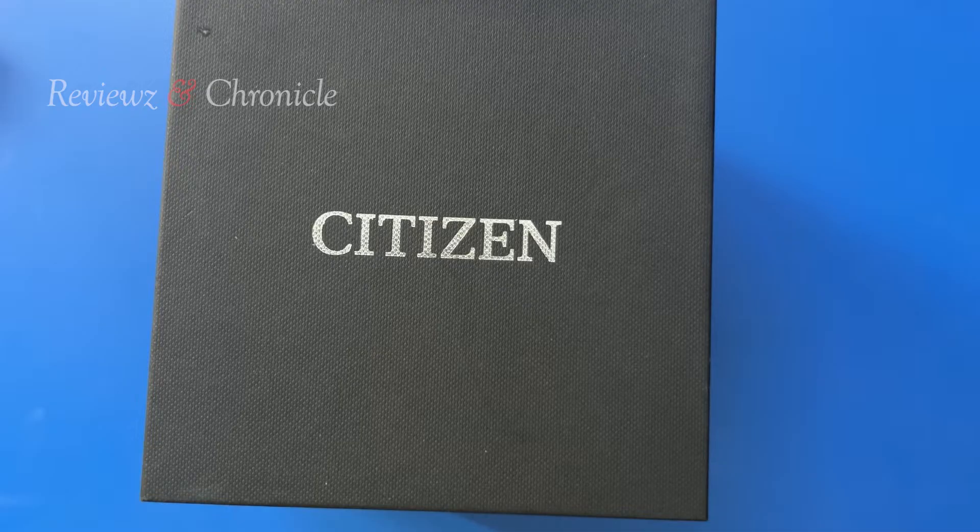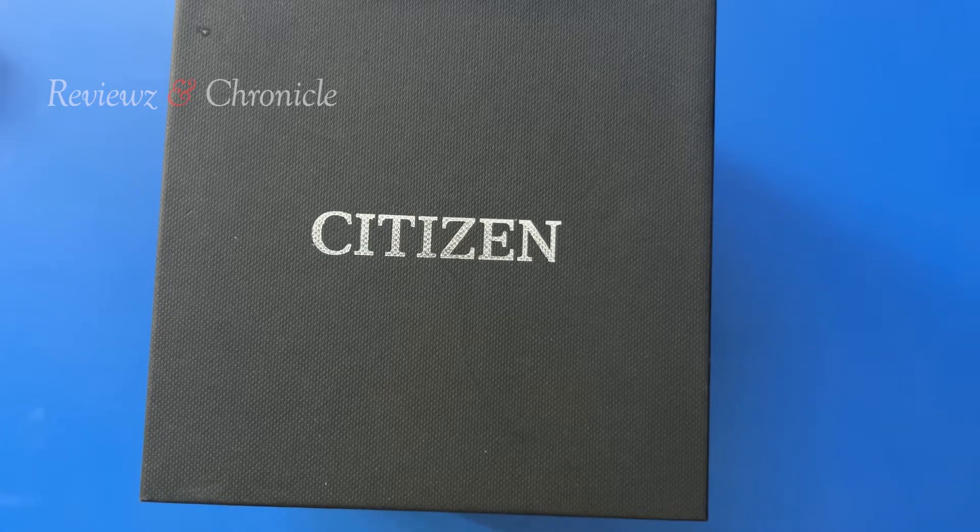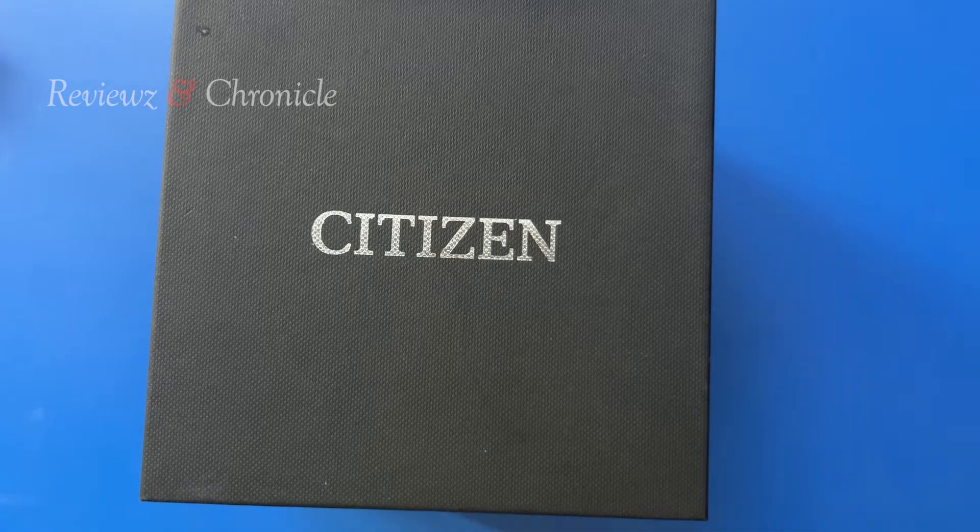Hey guys and welcome back to Revision Chronicle, hope you are doing great. Today we are unboxing a Citizen watch which will be a premium level watch. It is a very big watch — if you need a premium watch which is sporty and elegant, this is a perfect watch for you guys. Stay tuned and let's start the unboxing.